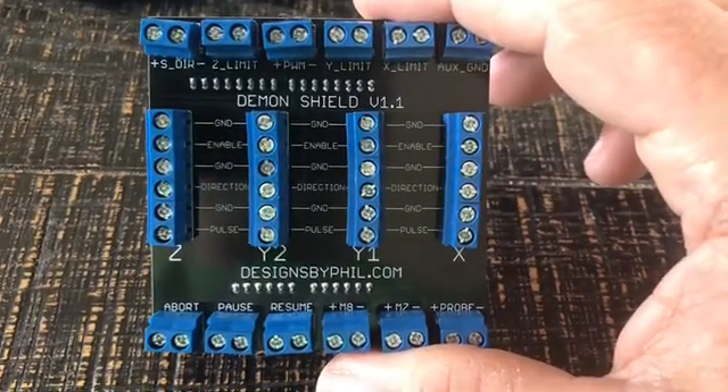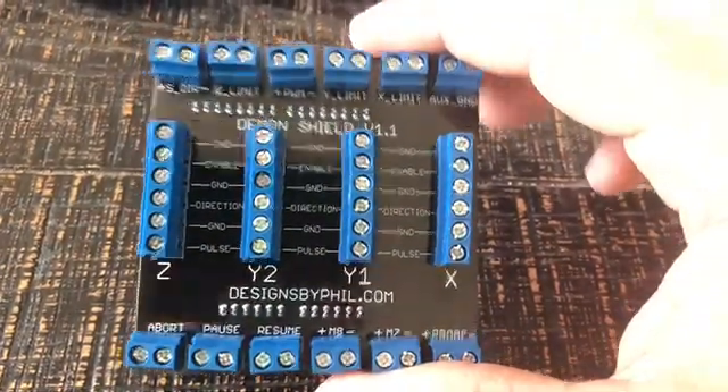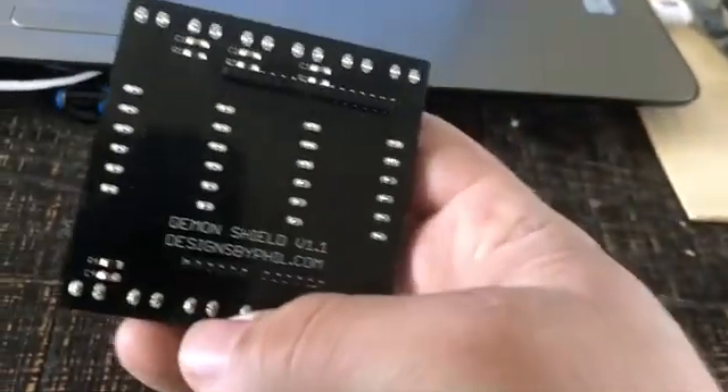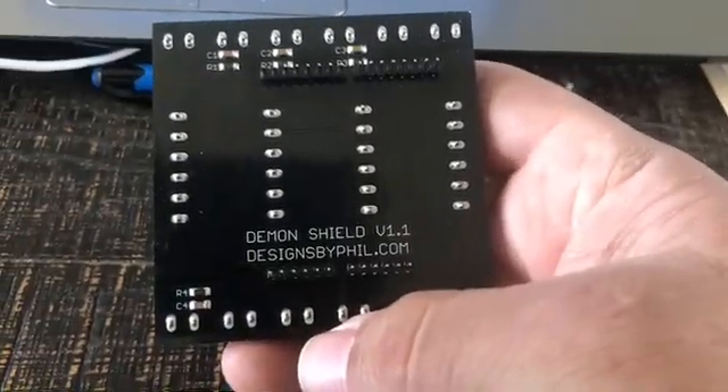Cool. Let's see what we can do about getting this thing hooked up to something. I figured you might want to see a quick unboxing of it and see what you get.